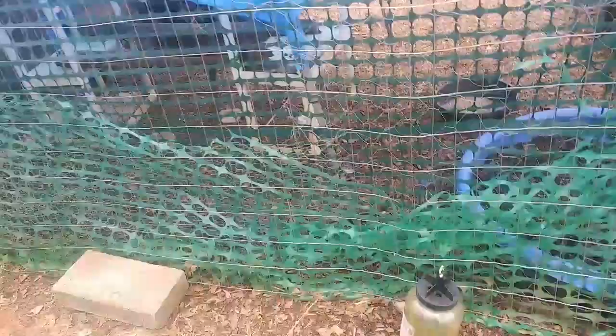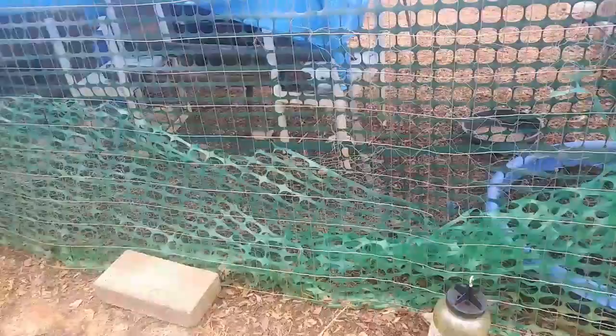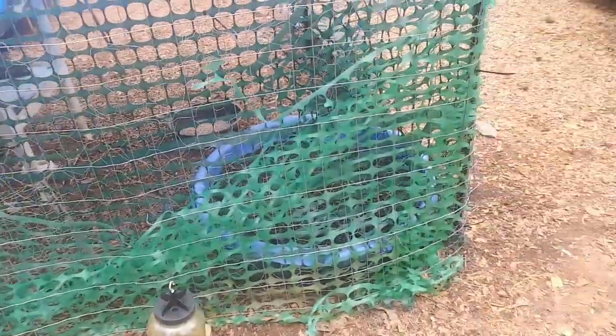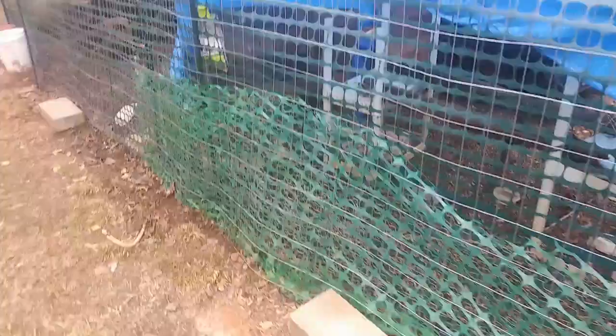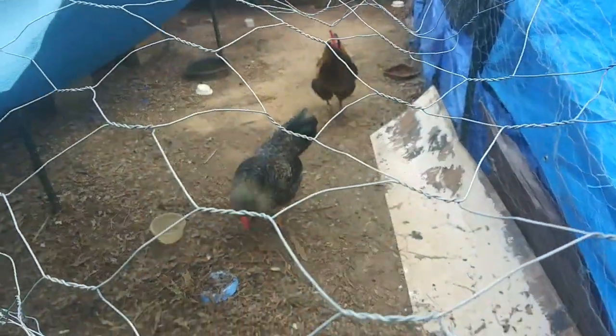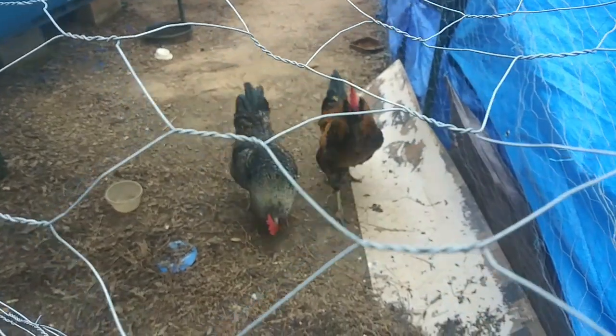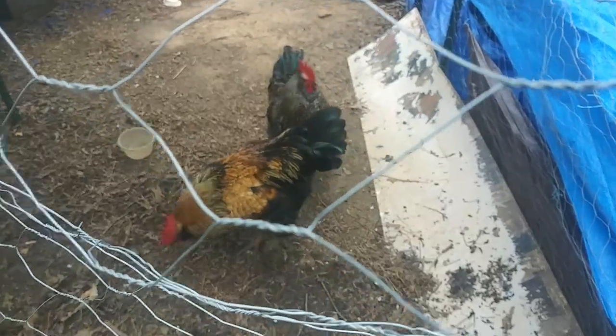It's not going to be used to keep chickens in or dogs out or anything — it's probably going to be used in the garden in some way. So I'm glad I at least got this done today. Look at these gorgeous roosters, oh my gosh!